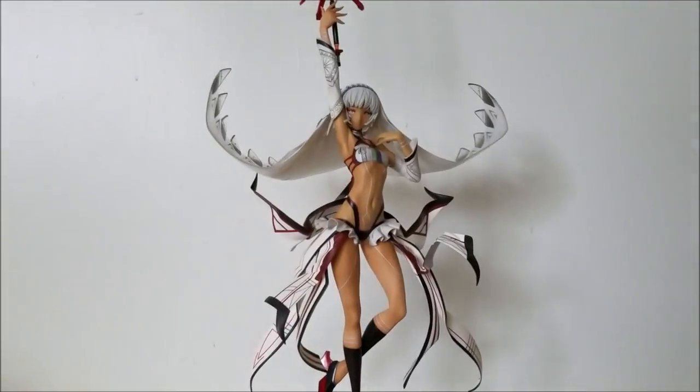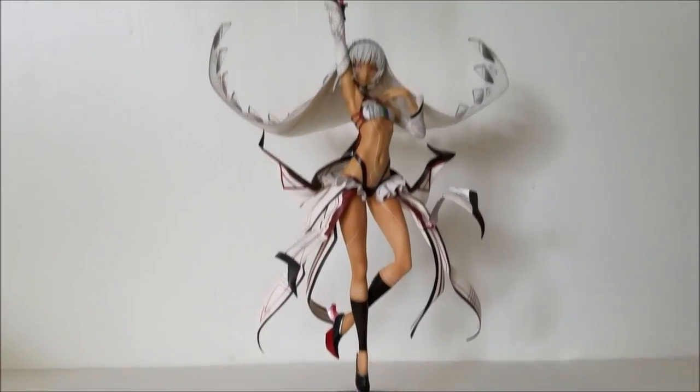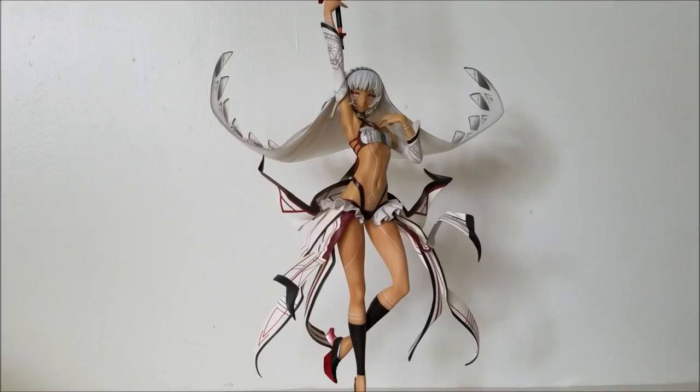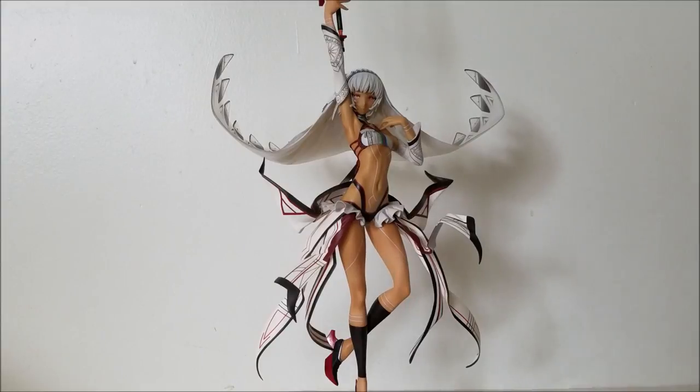Hope you guys enjoyed this video. If you did, hit that like button and subscribe to my channel for more FGO content. I will do more unboxings if that's what you guys want. Stay tuned till the end of the video — I'll have a few pictures so you can see this figure in more detail.